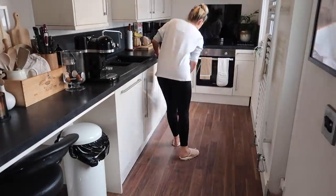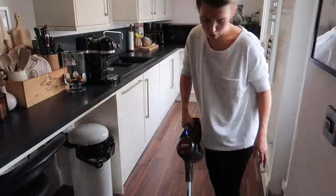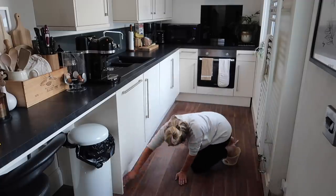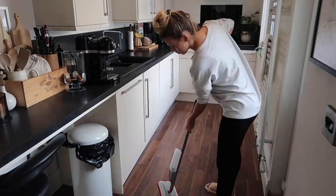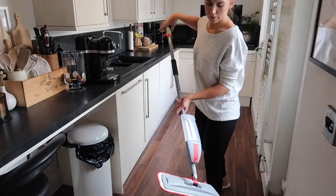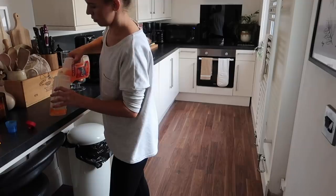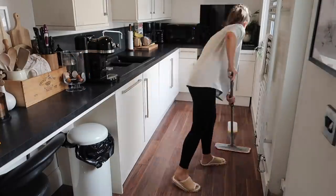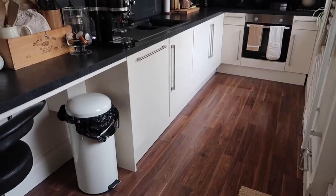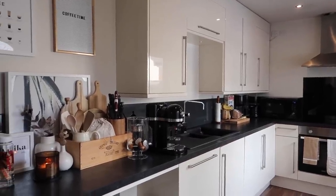Moving on to the floor, I firstly hoover — this is a new hoover by Beldry, I think it's called; I'll leave it linked below if I can find a link. Then I use floor wipes to remove all the pesky dirt and stains that have accumulated, before going on to mopping the floor with a mop from B&M with a detachable microfiber cloth, which just goes in the wash at the end of the day. And there we have it — the kitchen is sparkling and smelling incredible, and now we're ready to move on to the next area.